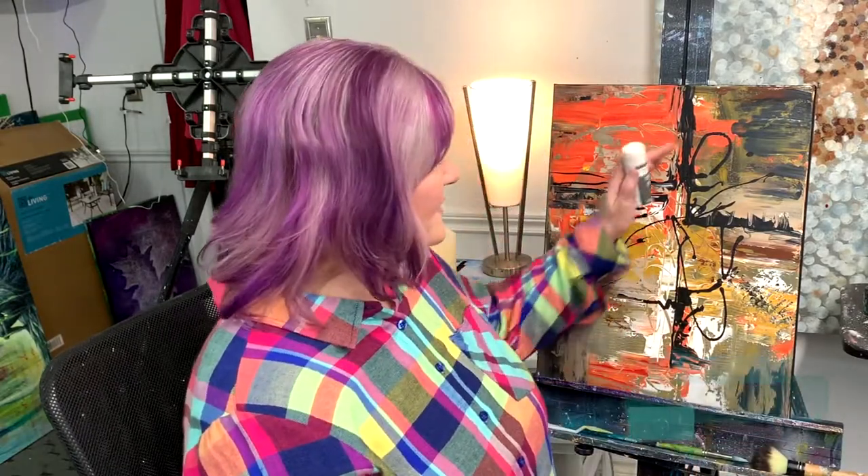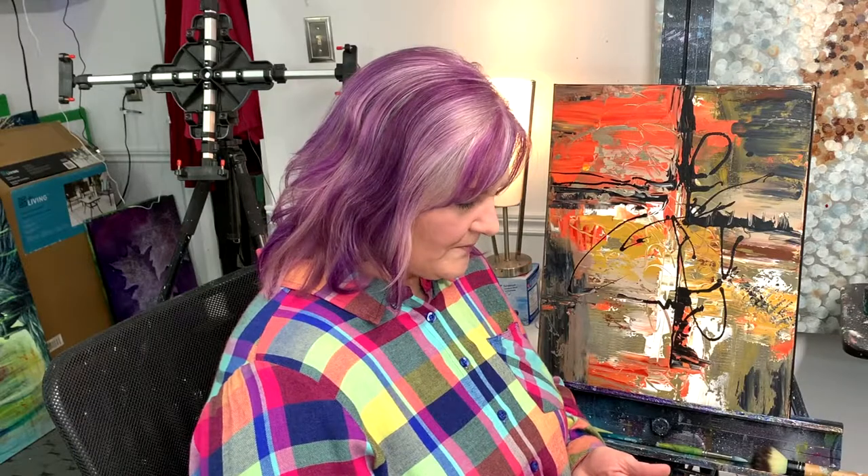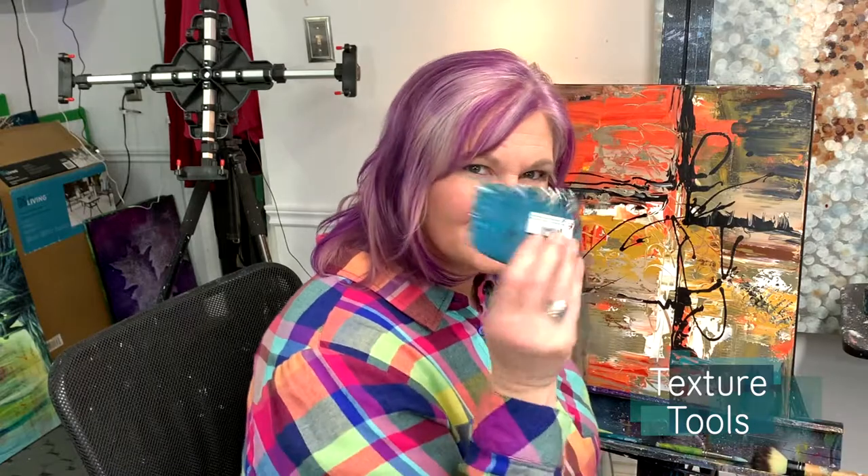I'm going to use gilding adhesive to put the gold leafing on the canvas — this is just a painting I'm going to cover up, and I didn't bother covering it with gesso. If you don't have gilding adhesive, I've actually used glue sticks before and it works, it just takes a little longer to dry. You do need a few tools and some things to make interesting marks in the texture, even if it's just a comb.